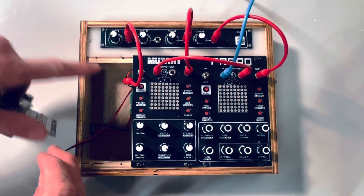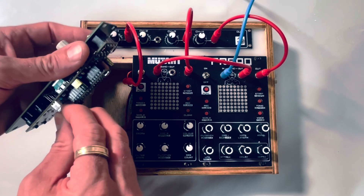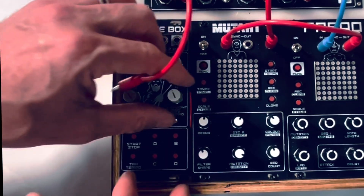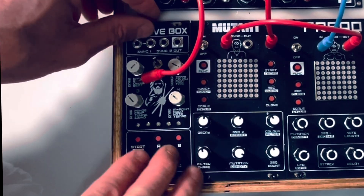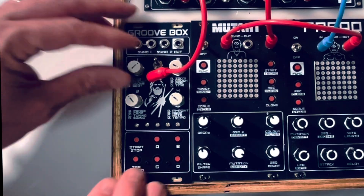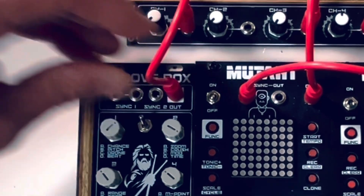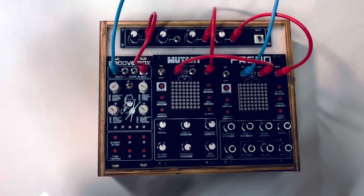It all runs off nine volts — I want to keep it super simple. There's a little power board in there, you just plug it in and screw it down. I won't bother doing that yet, we'll just get it started. The output is there and then we'll put it into one of the triggers. Let me just plug in a speaker.